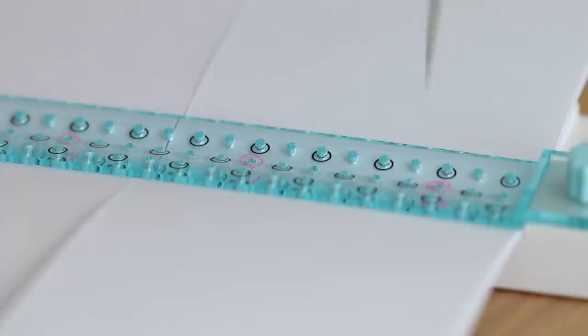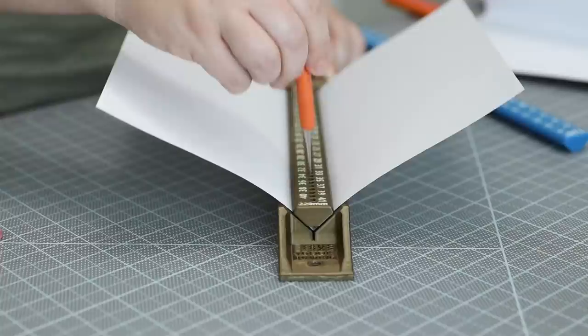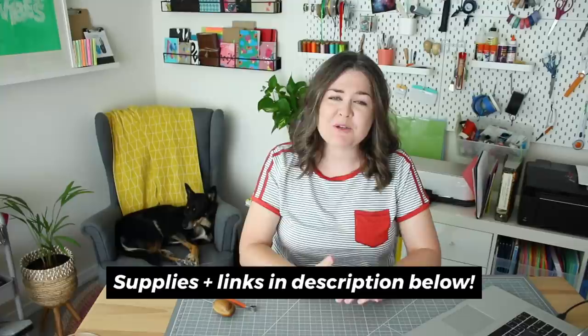I recently started using a punching type cradle tool in my bookbinding projects, and that has led me to want to explore all the ways you can punch holes in signatures. This video will take you through the very basic ways of doing this to using tools like punching cradles. I won't be reviewing every specific tool but this will be more of an overview of options, because there's actually a lot of them. So I hope this gives you some ideas on things you can try in your own bookbinding projects.